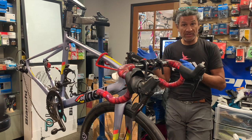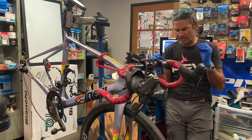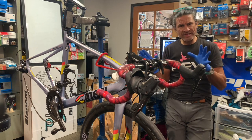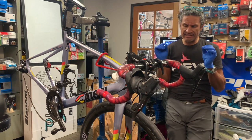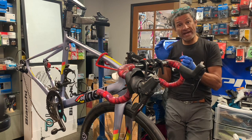Today we have a Cinelli Superstar and this bike came in because there were some brake noises here and there and the lever was going all the way to the bar.